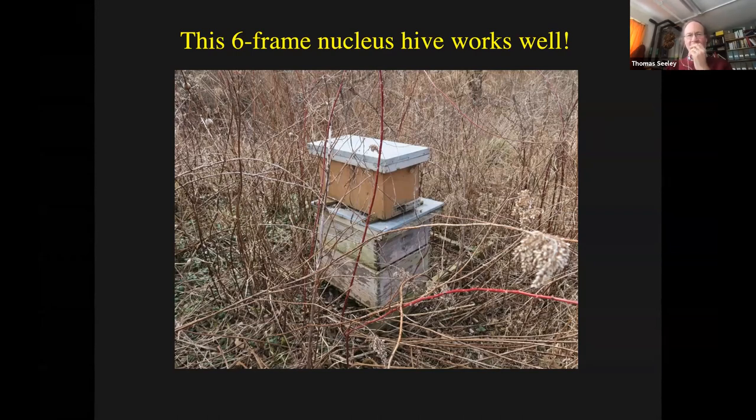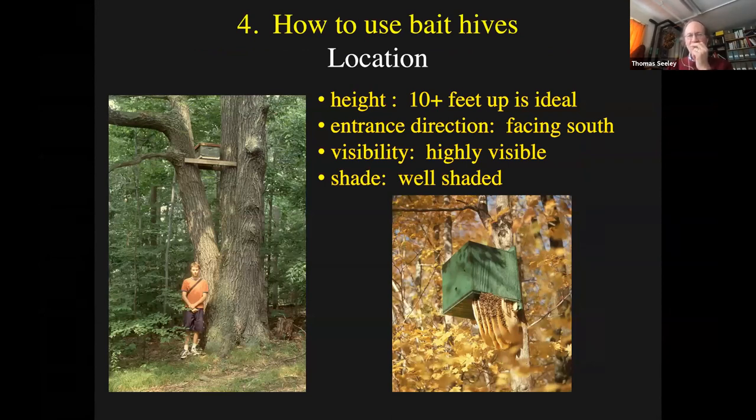Now let's talk about location - where do you put these bait hives? From my studies, getting them high off the ground - 10 plus feet - is ideal. The bees told me they liked 15 feet much more than 3 feet off the ground. But I'm finding that it's not necessary - you can still catch lots of swarms with the box lower down. Entrance direction: facing south is better, so when I put out my bait hives, I make sure they face south. I also like to have the entrances highly visible - I chose a red oak tree to mount my bait hive because there was open ground to the south, so the entrance was easy for scout bees to find.